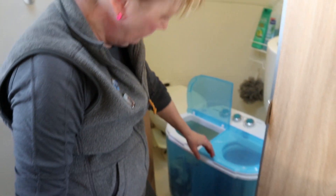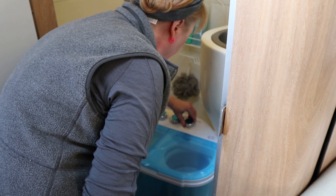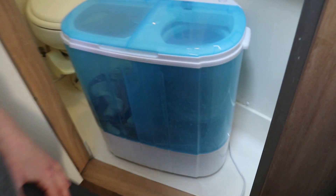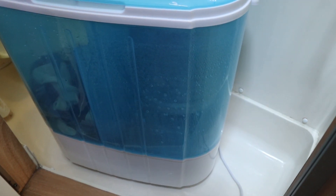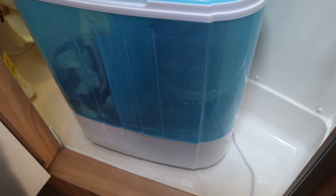Cindy's got the spin cycle going. We're going to do it in stages because it's not very big. Nothing flies, nothing moves for sure.